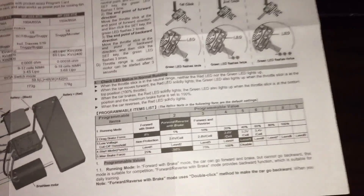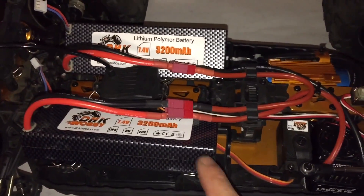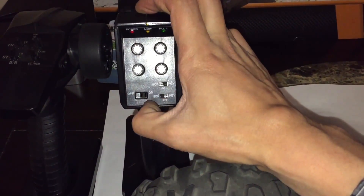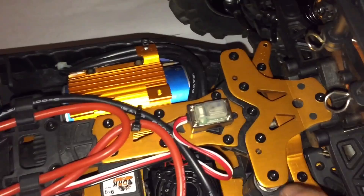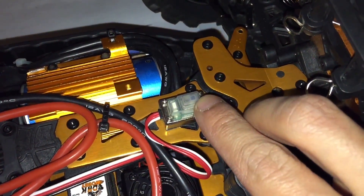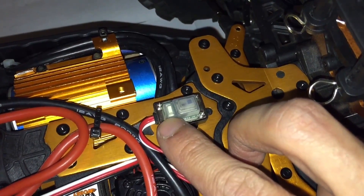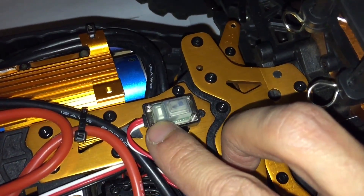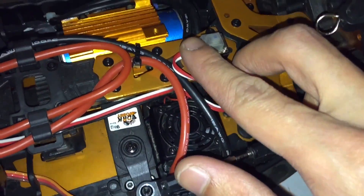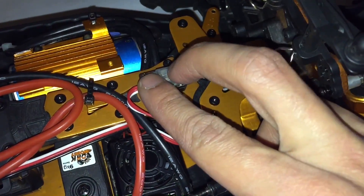I'm going to show you how to program it right now. First, you want to put in your battery and then turn on the transmitter. Now, this switch here is your on/off switch, and this button right here is your programming button.